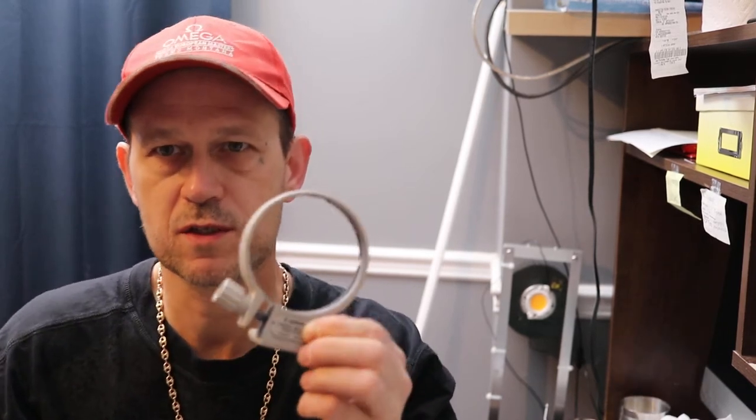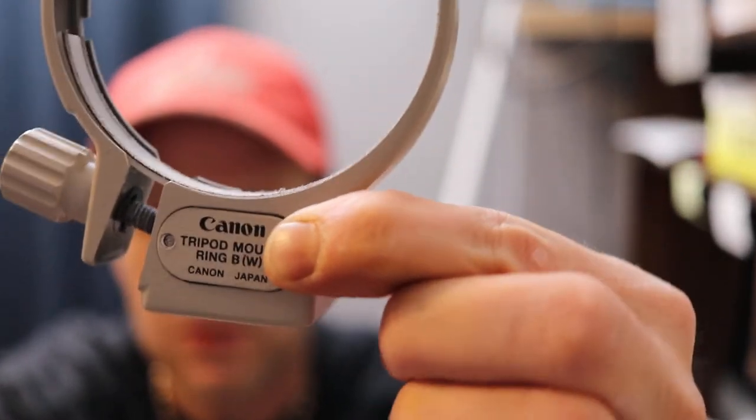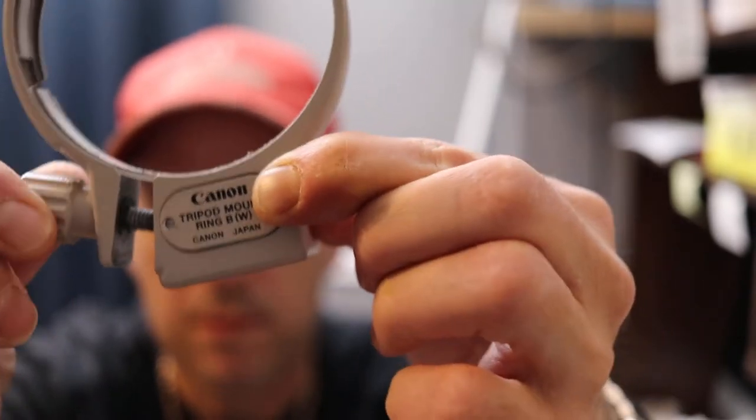This is just a quick message to Canon, who apparently says that my tripod mount ring part number B bracket W cannot be serviced. Now there's a little door here — it had two screws in it, but I didn't have the correct screwdriver. Basically, over time this thing here loosened itself — you can hear it. Canon said it's not serviceable.